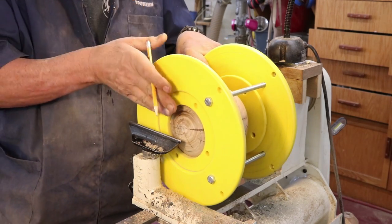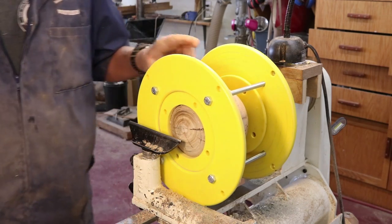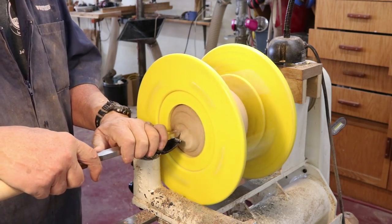You can see down through here and see that radius — I'm trying to blend that in a little bit using this negative-rake scraper, and it's working fairly well.